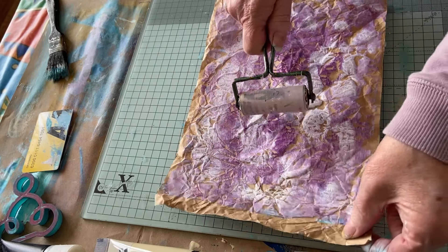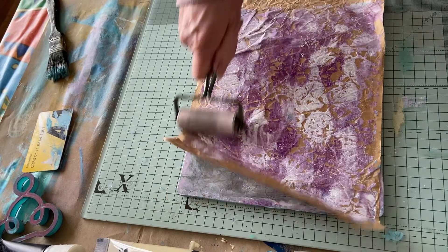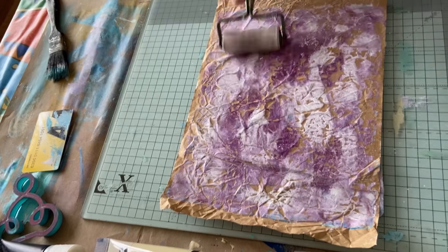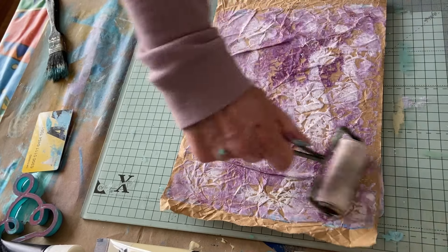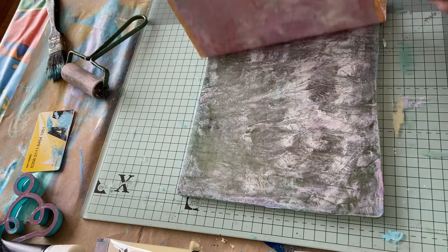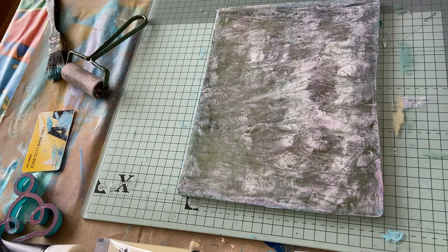I've got to put some colour on it. No pattern, but it will leave the pattern of the crinkly paper — so it's still got a background. And now it's time to pick up whatever's left on there.